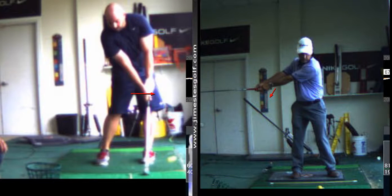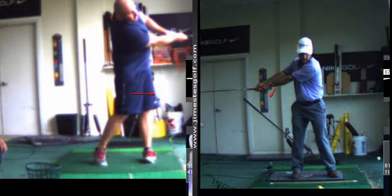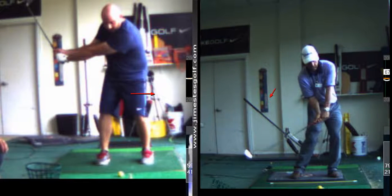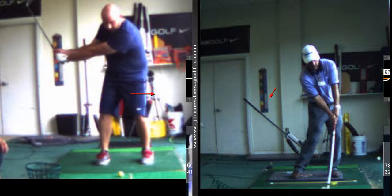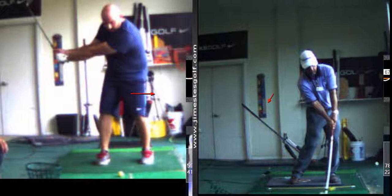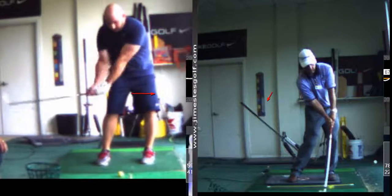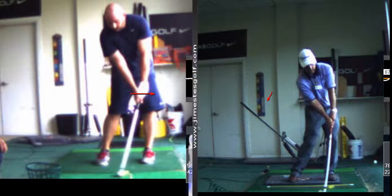That's still not the way I wanted you to do the drill, but your impact position doesn't look too dissimilar to mine. Look — here I am, and look at you. What do you notice different? Your right knee is kicked in more, and your hips are turned out of the way more.